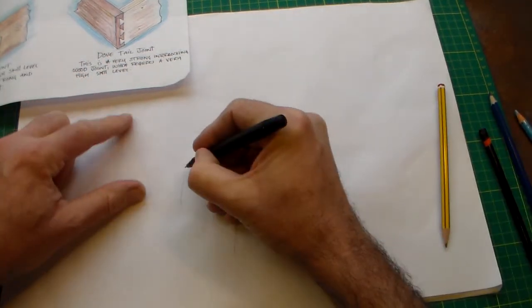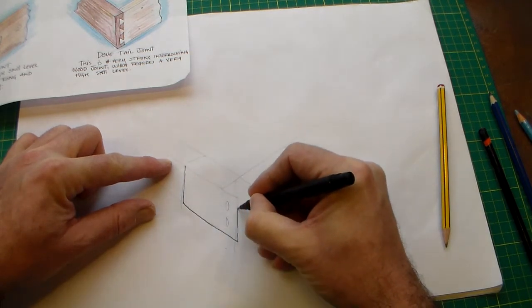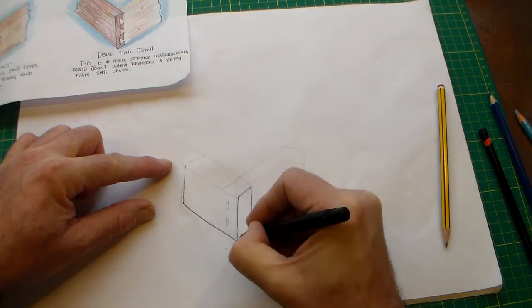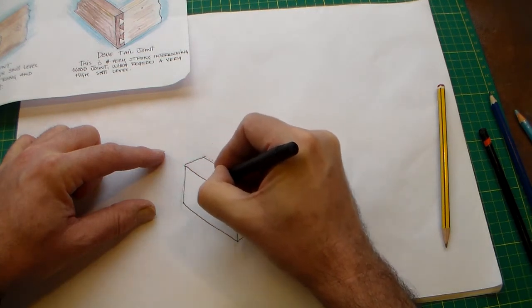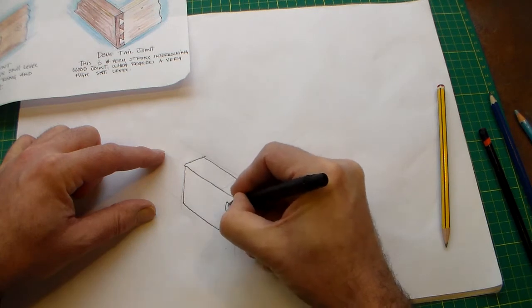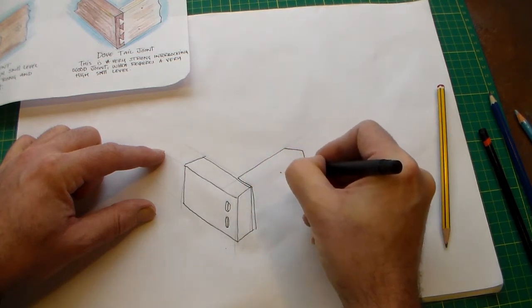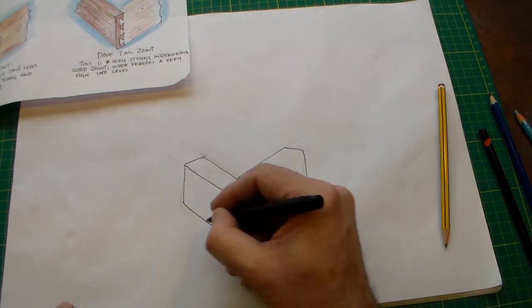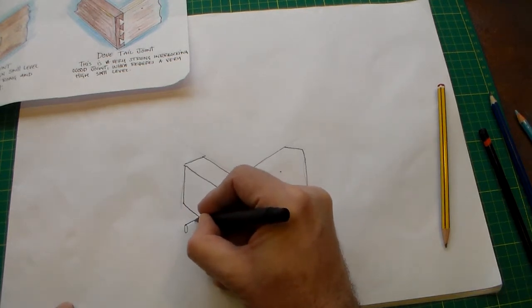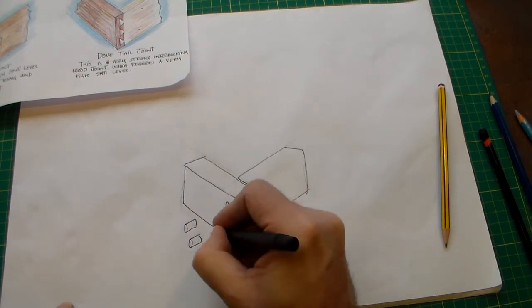So if we're looking at a butt joint here, if we sketch it out in pencil first and then add the detail of our joint — in this case I'm doing a dowel joint. Obviously with the dowel joints I can draw the dowels.